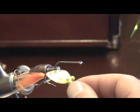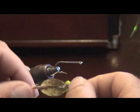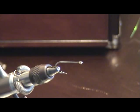Today I'm going to show you how to tie a spoon fly. It's a very popular fly in saltwater here recently. It's been out for a while and it's really devastating on the redfish. It works real well and it's a pretty simple fly to tie. I'm going to show you how.